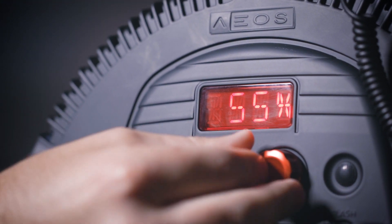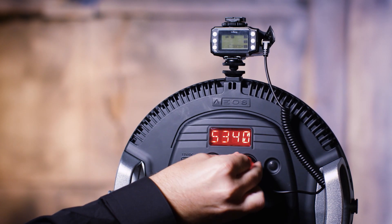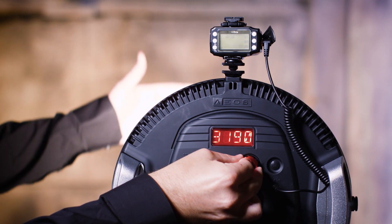I can also click and hold the right hand knob to control the color temperature of that effect. So with fire, I'm going to want it down at a warmer setting — say, 3200 Kelvin — to give me a nice warm fire.